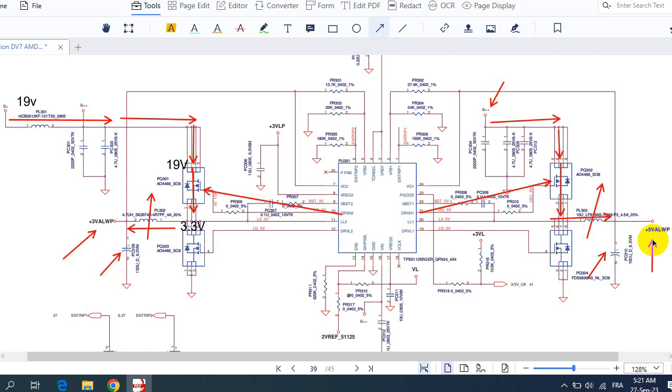This is another video where I've shown you how to trace the voltage. This schematic is for the HP DV7, but the same working principle applies to all schematics. I advise you to watch this video two, three, or even five times to master how to trace a schematic — because once you understand the schematic, you can easily repair any motherboard. Please don't forget to subscribe, share, and like the video. Thank you very much and see you in the next video.